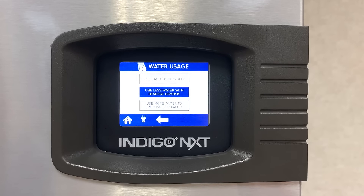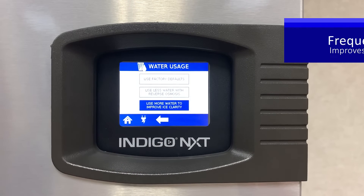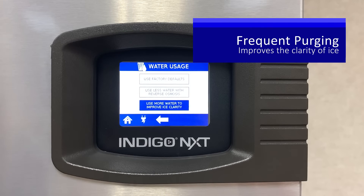Conversely, if you have high mineral content in your water, by touching Use More Water to Improve Ice Clarity, the ice machine will purge more often, increasing the water usage up to 20%, but improving the ice clarity.